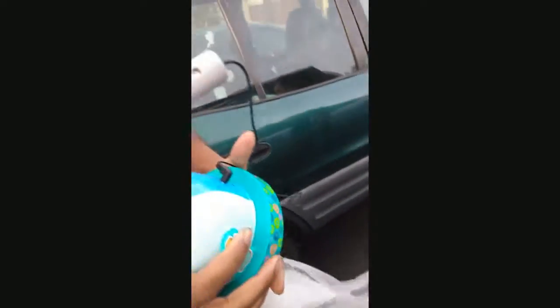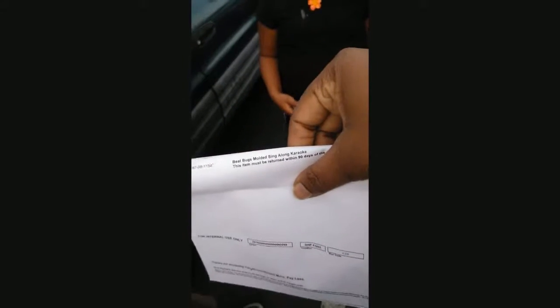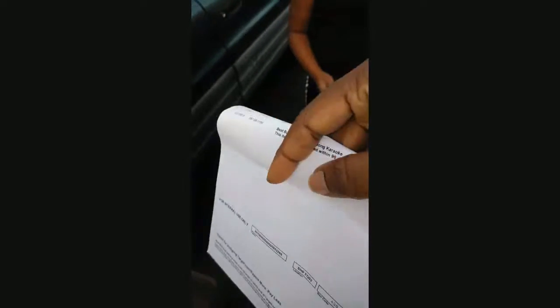So we'll be returning this — the product is the Beat Bug Modus Singalong Karaoke. I don't remember how much it was. We got the receipt and we got the shots, but we don't got the box.